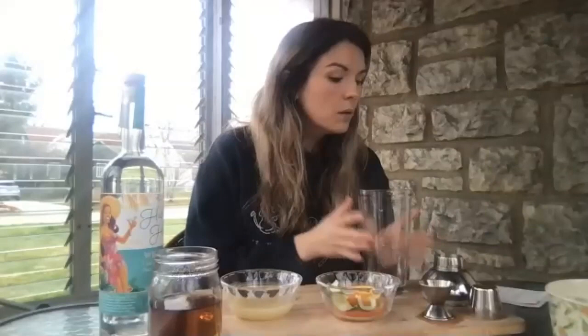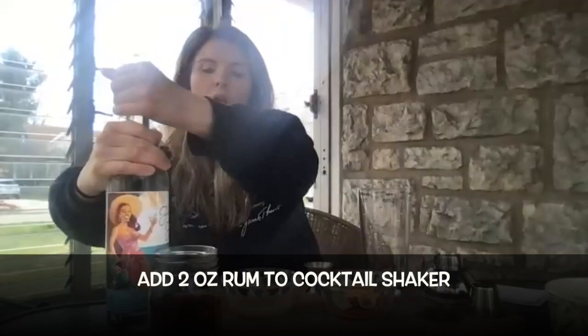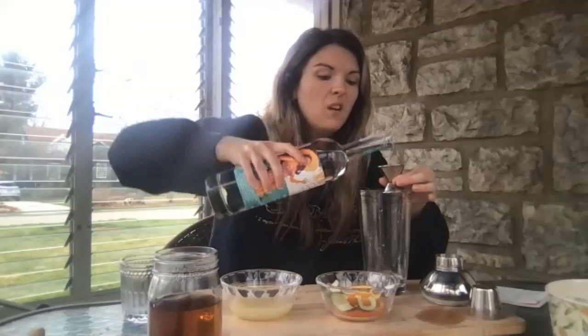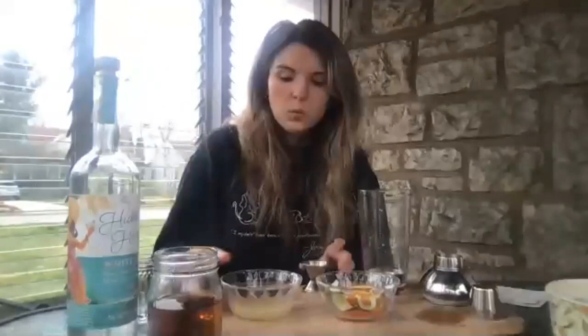To get it all started, we're going to add our rum to our shaker — two ounces of rum. This is a lighter rum, which is really useful to have in your everyday home bar setup because it can be added to all sorts of fun drinks. You can make daiquiris, of course, but also mojitos, rum and coke, things like that.